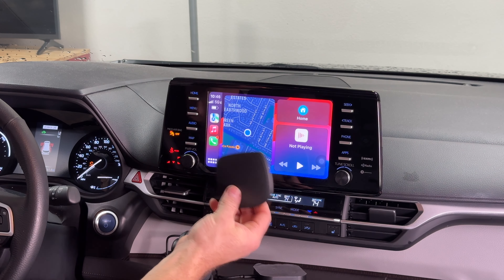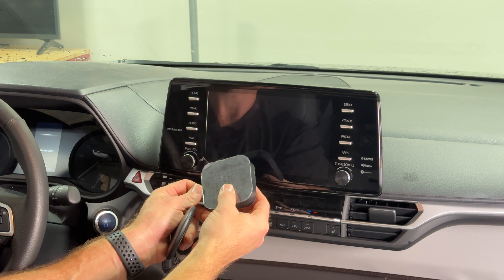This is the coolest thing ever — our kids love watching cartoons and we can display it on the OEM screen so we can see what they're watching from the front. Alright, let's move on to the next magic box.